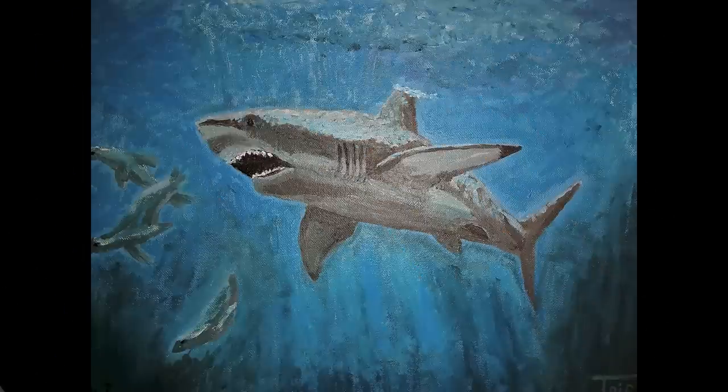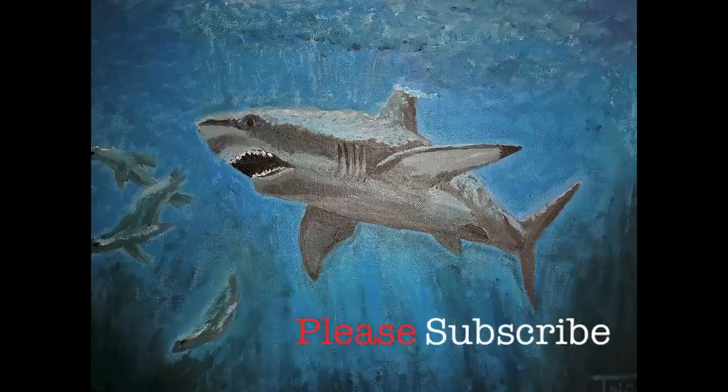And that's my final product. I hope you guys like it, and that's all I have this week, because it took me a long time. So thanks, and please subscribe.